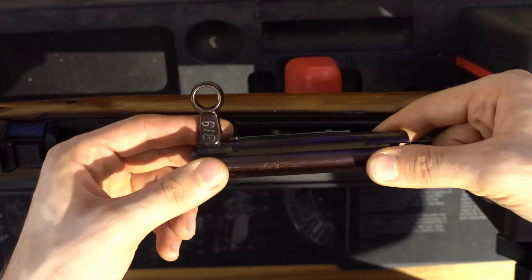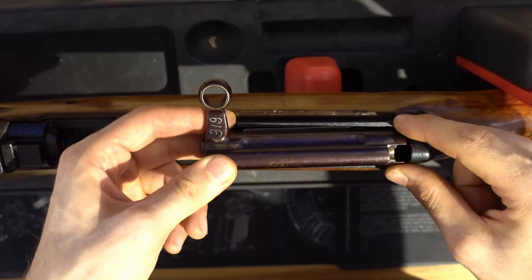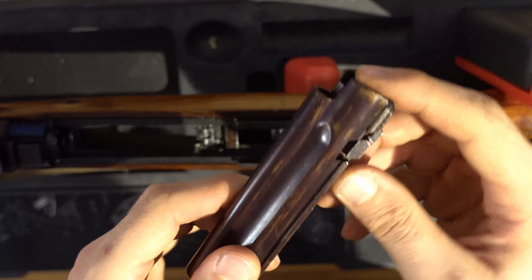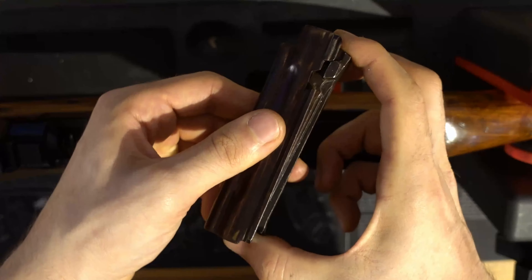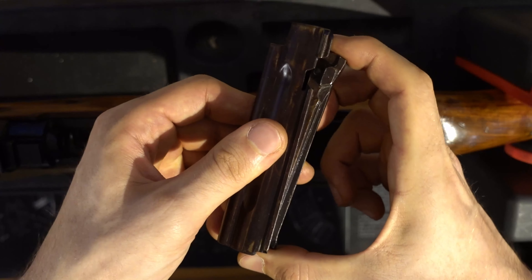What you do is put it at the end of the rail, tilt it this way, and you can lift it out. It is a tilting bolt, so for disassembling it into its two parts you just lift the end, guide it forwards, and you can remove it.